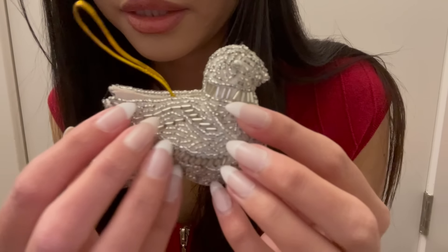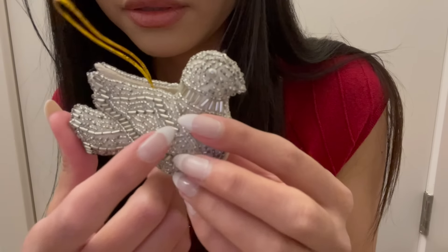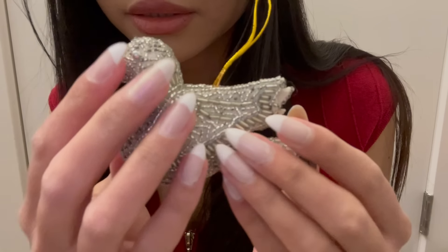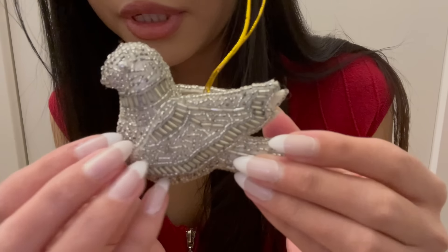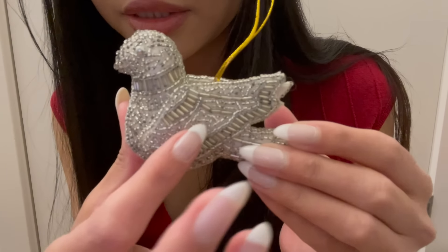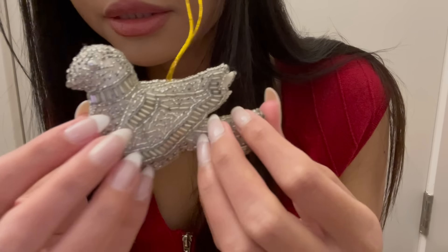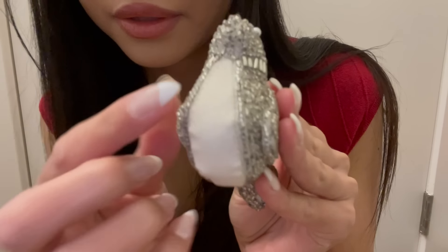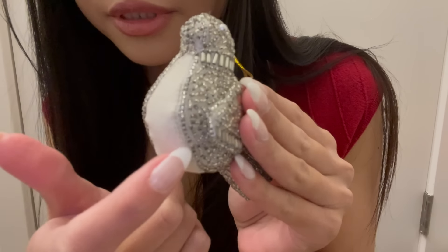The next ornament is this beaded dove — it's really beautiful looking. It's like a silvery beaded dove with all these different shaped beads on it.